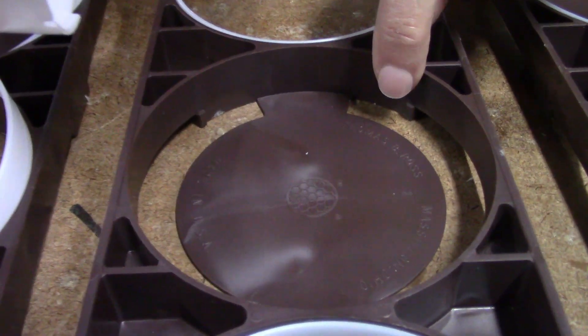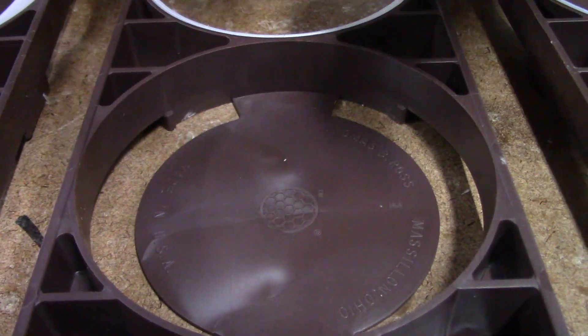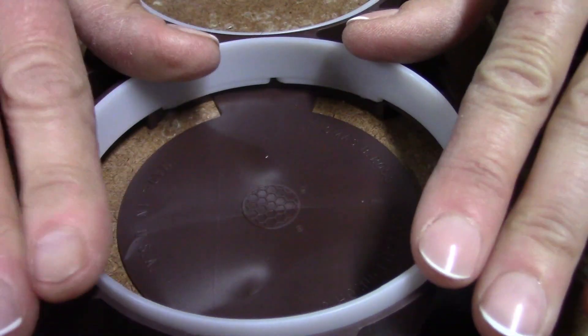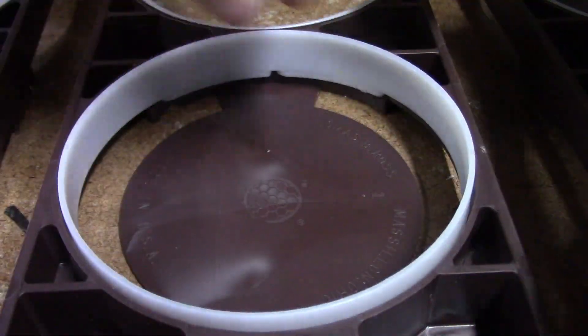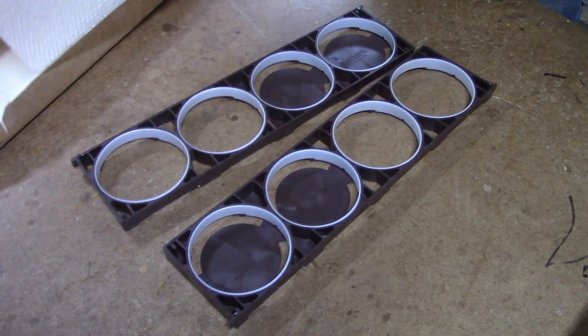Install the rings, being sure to watch out for the notches and bumps, and align the rings this way in every frame half. Make sure rings are pushed down and seated flush into the frame halves.